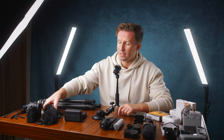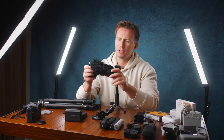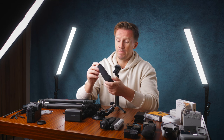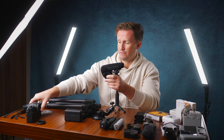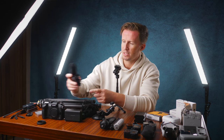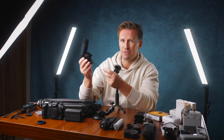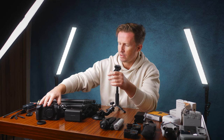Speaking of things that have been with us for a while — this Rode VideoMic Pro. We've had this since we started filming weddings professionally, the best part of 10 years ago. It's absolutely fantastic for your microphone requirements, certainly for vlogging. You can point it forward or backward, and the build quality is excellent. Big fan of Rode products — great for your on-camera audio.